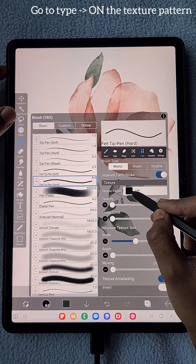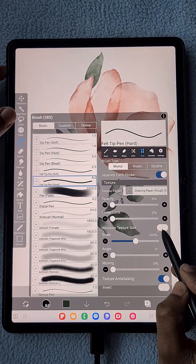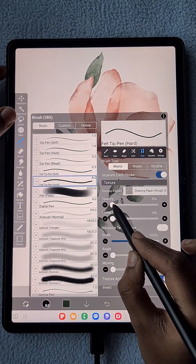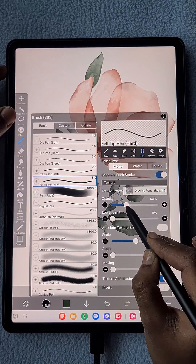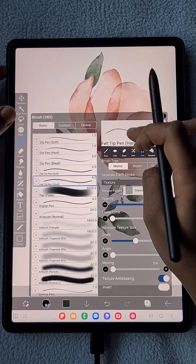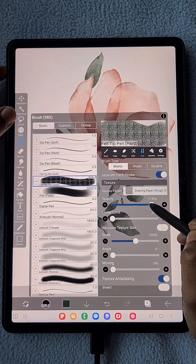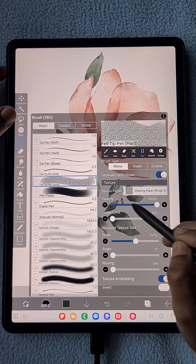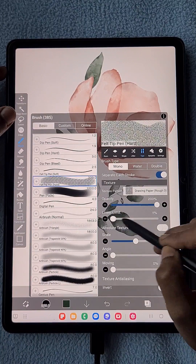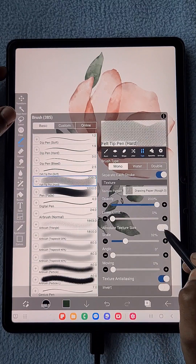Here comes the main part. I went to the fill tip hard brush and in the texture pattern I selected Drawing Paper Rough 3, then I'm increasing the opacity. Once I increase the opacity to maximum it goes fully textured.